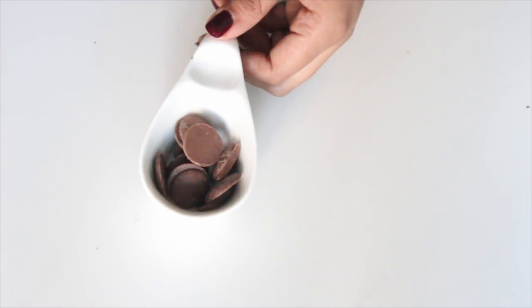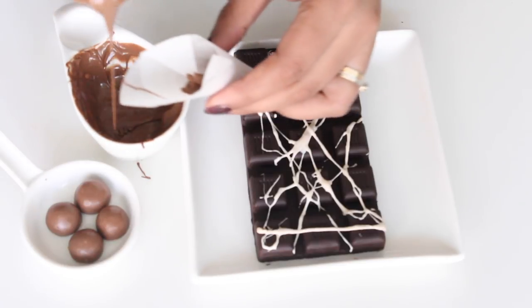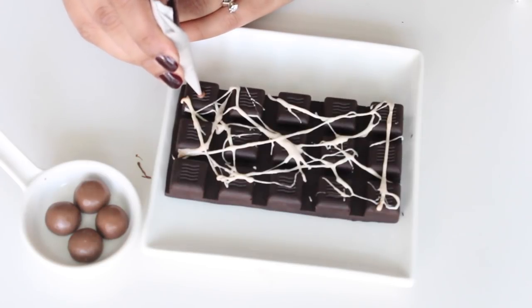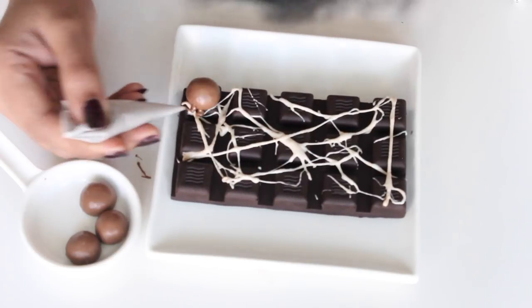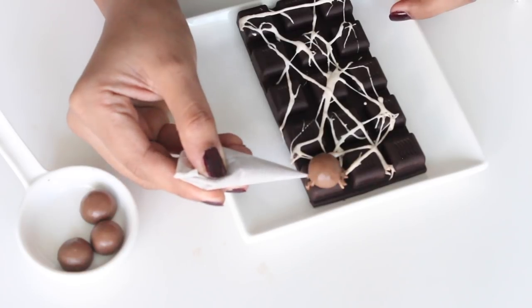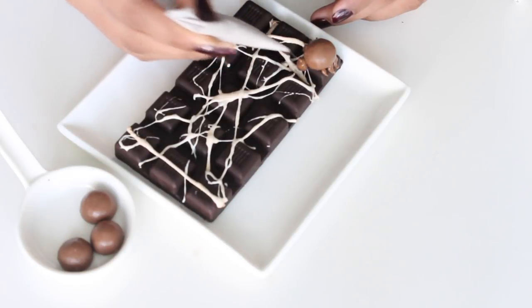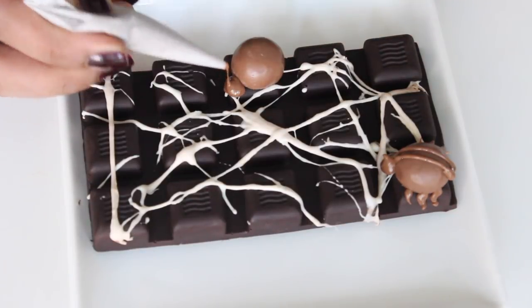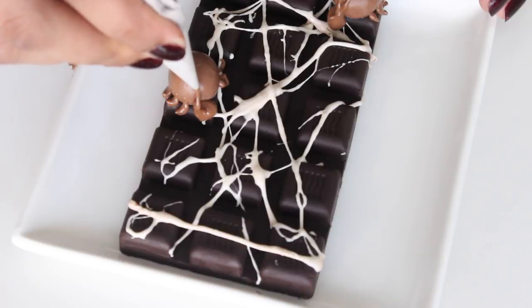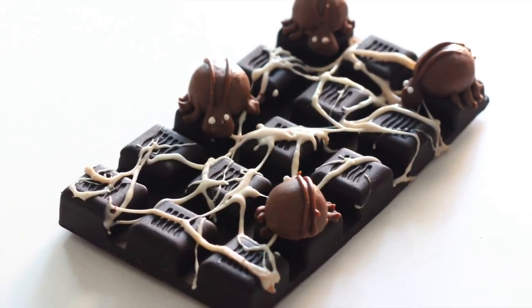Melt the milk chocolate in the microwave and transfer it into a parchment paper cone. Add a small dot of chocolate where you want your spider, place the Malteser, and then add some spider legs. Add a head by piping a round of chocolate and add two stripes down the center to add some detail to the spider. Repeat for adding more spiders, and this really cool spider web chocolate bar is ready.